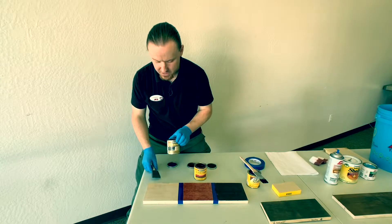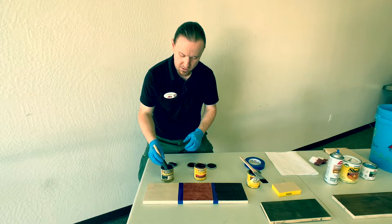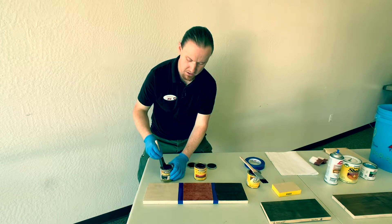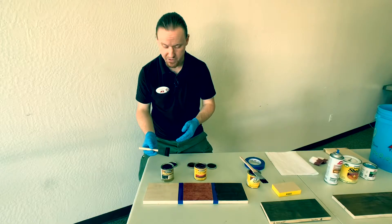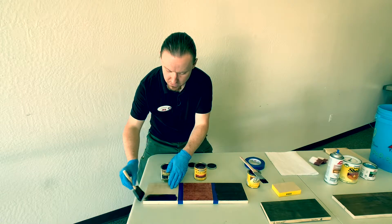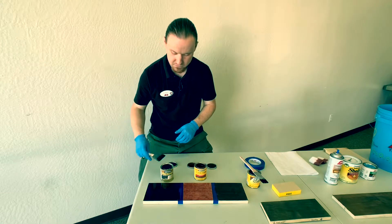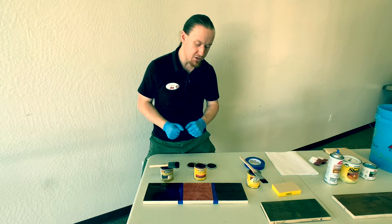Next, we're going to be using the two-in-one. This one, like I said before, has the sealer already built into it. This is a sponge method — this is my preferred method. I can get really quick, easy results in one go. And there we go — three different ways that you can stain your project.